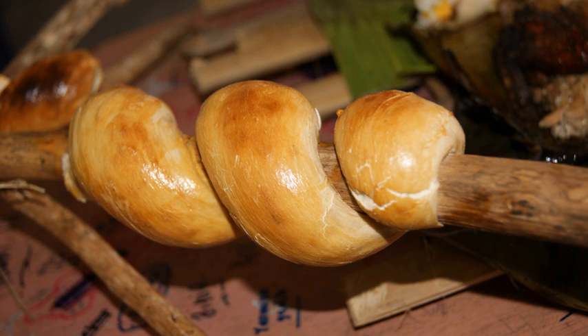When the bread sounds hollow over its whole body when tapped gently with a knife, it is done and can be gently pulled off the stick when it has cooled down enough. It can be eaten by itself or with butter, marmalade, cheese, and the like.